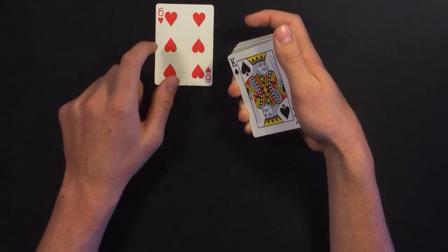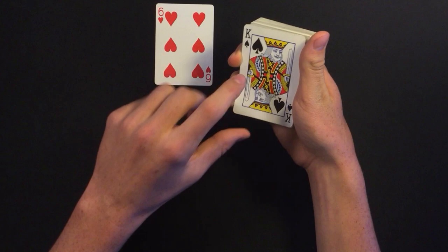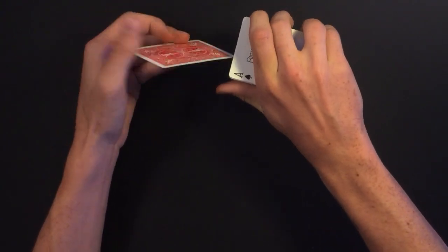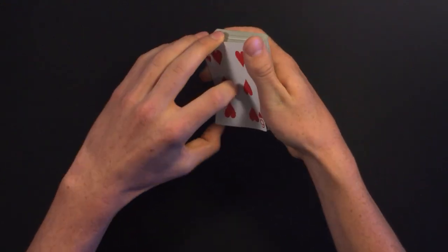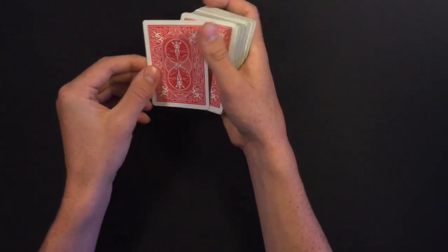After Howard was done signing, Matt does a wrist kill so he doesn't flash the face-up cards, then places Howard's signed card right on top of the deck. He pushes the card on top and turns it over as one card, so everyone thinks the signed card is on top, but in reality there's a random card there.